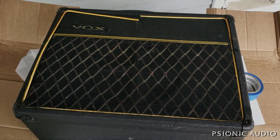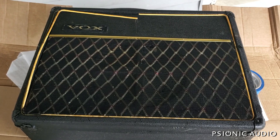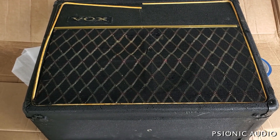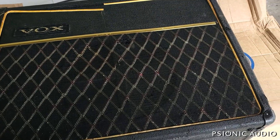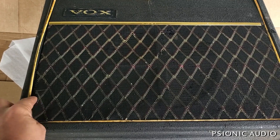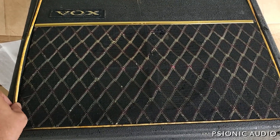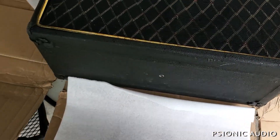Just arrived a month after being shipped — this is a box Pacemaker from 1966. I believe it is a Thomas Organ era box made in the US, and it's got some cosmetic issues which I will address.